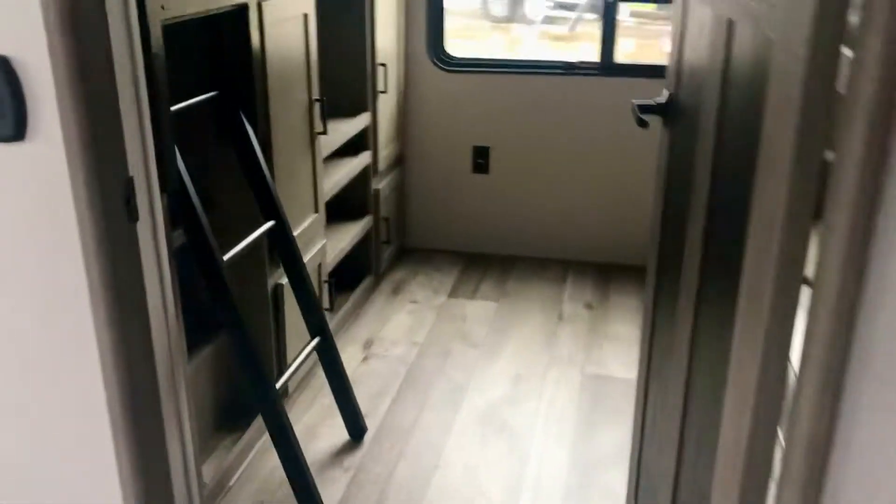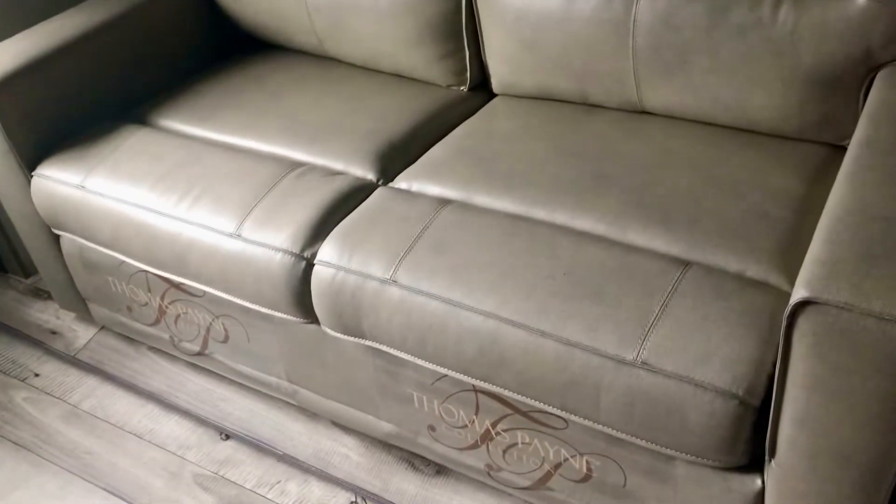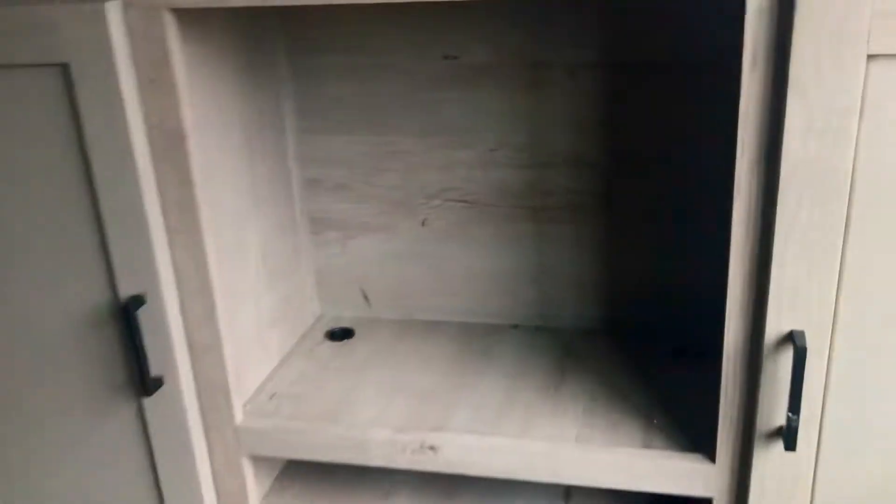This is the 340 BH — that's a bunkhouse. So there is a bunk, and there is some Thomas Payne furniture. This is a sofa that makes into a bed — you can just push this up and it's up out of the way. Nice little place to hang out for the kids. You can put a TV over here if you want to. There's a ladder to get up to the other bunk. You've got places for cabinets here for clothes and stuff like that. It's got a decent-sized bunk.